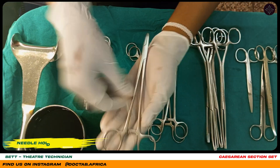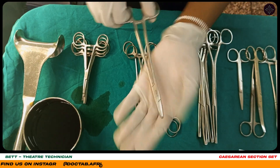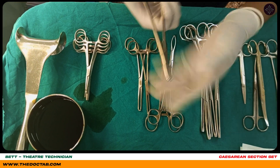Here we have our needle holder. This is where we hold the sutures. We put the suture here — it holds the suture when suturing.